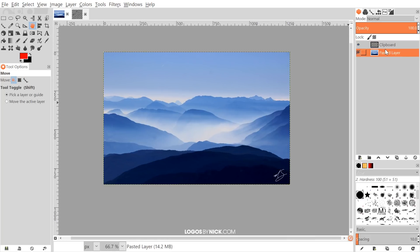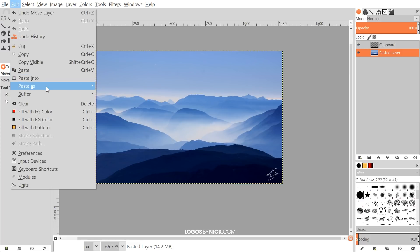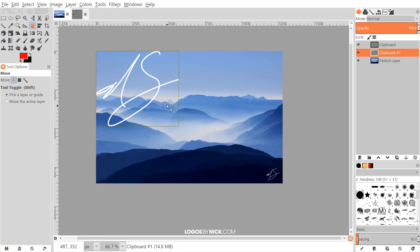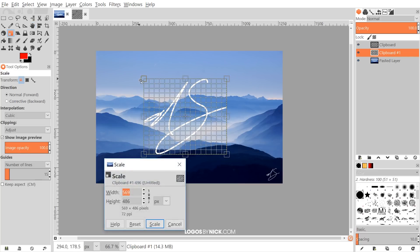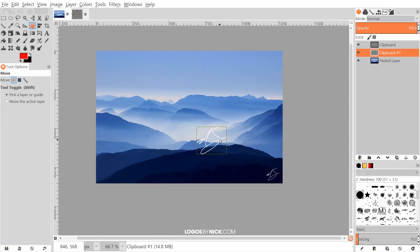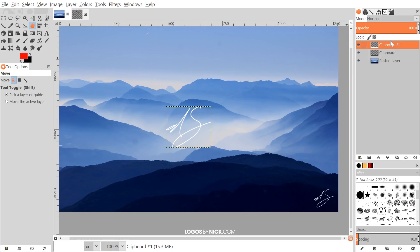There's one more thing I want to show you. I'll paste the watermark in again via Edit > Paste as New Layer. If your watermark is over a really light background and isn't showing through well, here's how to give it more visibility. First shrink it down, click Scale, grab the Move tool, and position it. You can see it might blend in a bit. To fix that, duplicate this layer by clicking 'Create a duplicate of the layer.'